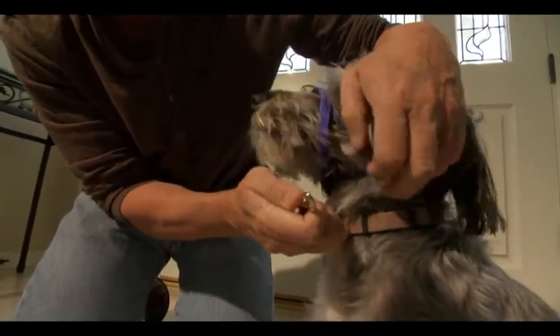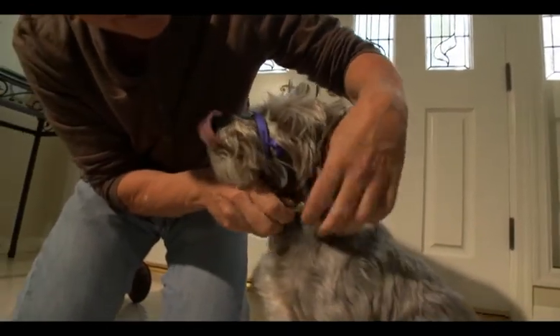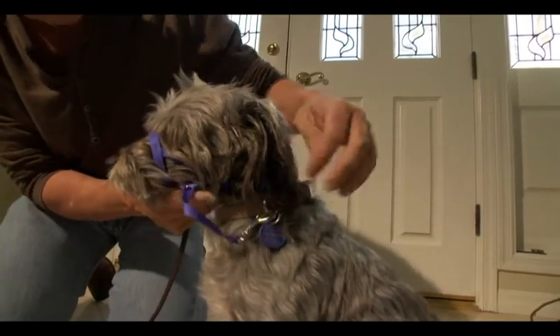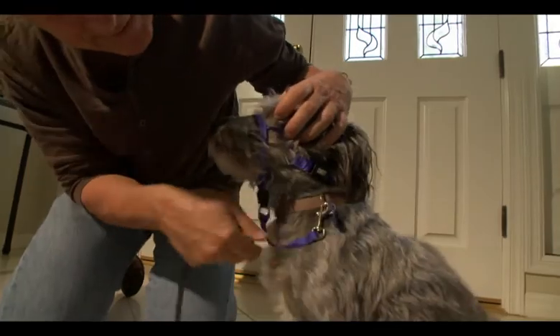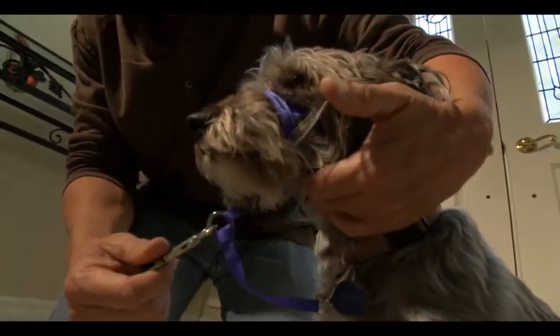This clip right here is going to go to your dog's actual collar. The reason is that if for some reason this whole head collar comes off, you still have it attached to the collar. The last thing you're going to want to do is attach the leash here, and you're good to go.